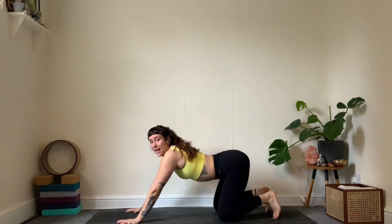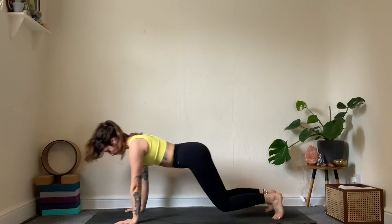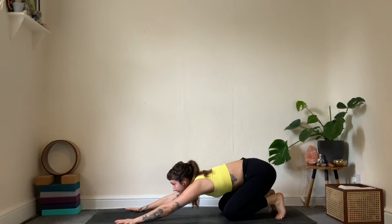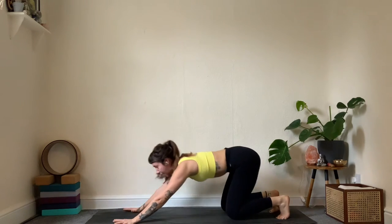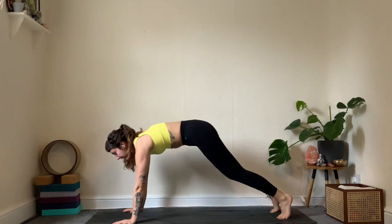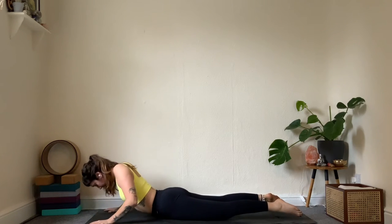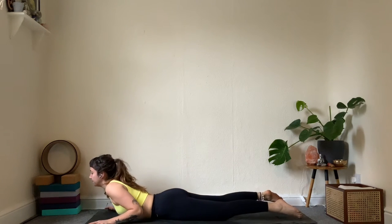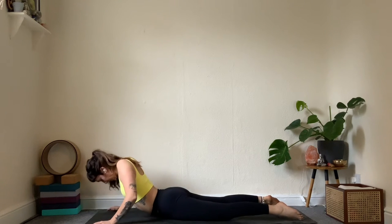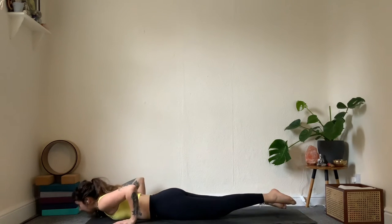Gently hips back to the heels — this time tuck the toes, look forward. On an inhale, as you exhale, strike forwards to a high plank, shifting your weight forward. Two more: back knees down, look forward, inhale, exhale forward — separate the shoulder blades, be onto the tiptoes. One more: inhale back, exhale forward. Stay here, knees to the mat, then the whole body down. Take a little baby cobra — shoulder roll, inhale lift the chest, exhale massage the ribcage back down. One more: inhale, squeeze the shoulders, exhale back down.